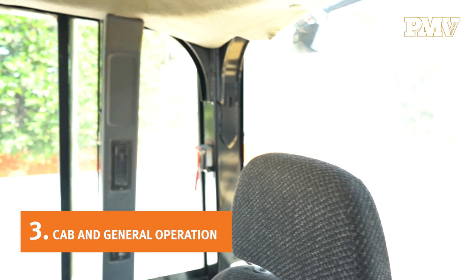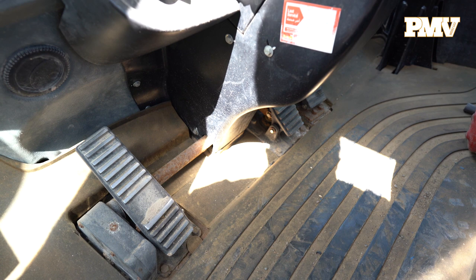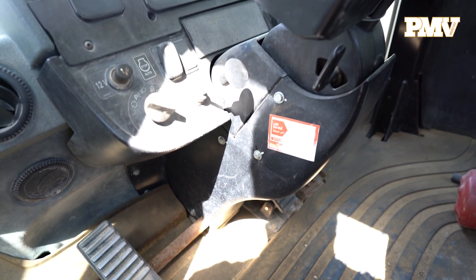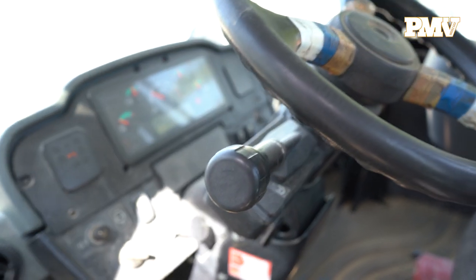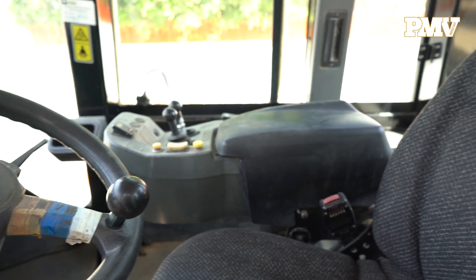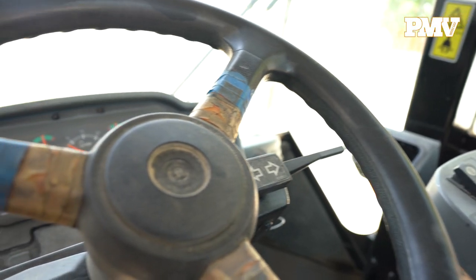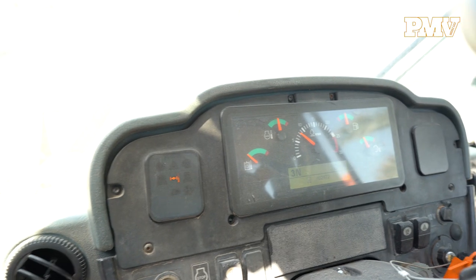Number three: cab and general operation. As you make your way into the cab, check for any loose grab irons or unsecured ladder. Evaluate the overall condition of the seat, joystick, and foot pedals, and make note of any hour meter readings. Start up the machine and check that all gauges are operational, including the backup alarm. If you hear any squeaky sounds when operating the bucket or other attachments, it could mean that the machine has not been lubricated and that the metal components are now rubbing together.